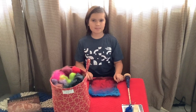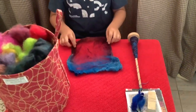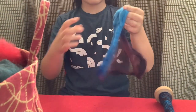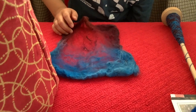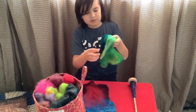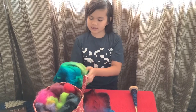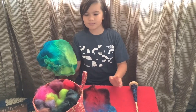Hi everybody and welcome back to Fiber by Nature. Today we will be spinning silk hankies. Silk hankies are basically silkworm cocoons that are stretched over a picture frame or some sort of frame, and they come in a stack. I'll link the Etsy shop in the description below so that if you want some of these you can get some — you can browse through and see all the other hankies.